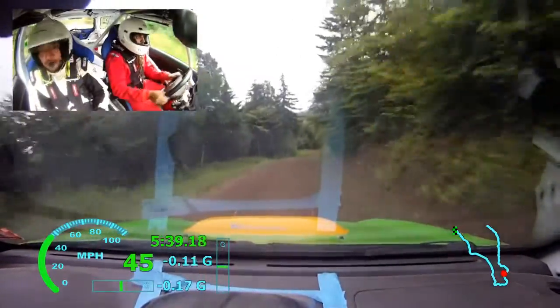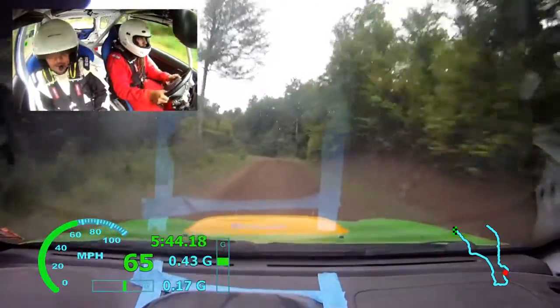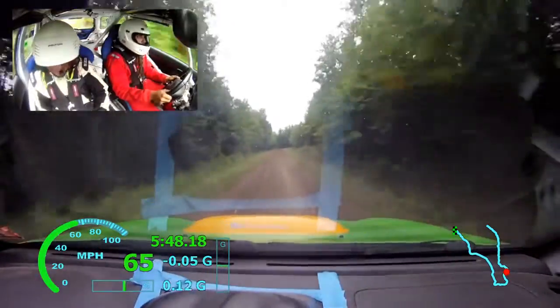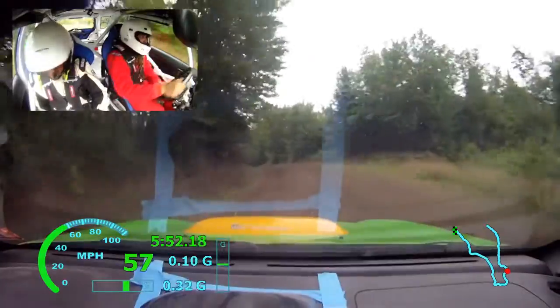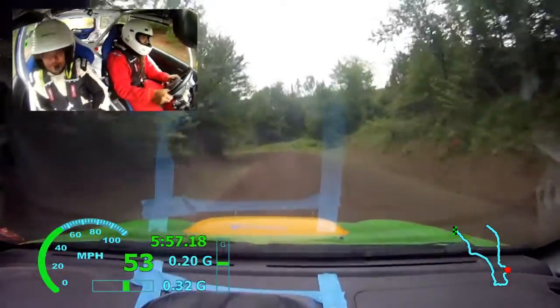Left 5 and left 5 here, 150. Left 4 minus over crest opens over crest, 50. Left 4 minus down. Right 4 plus. Left 4 minus long into right 4 minus, 120.